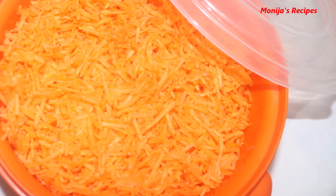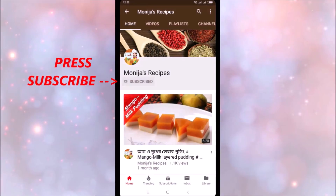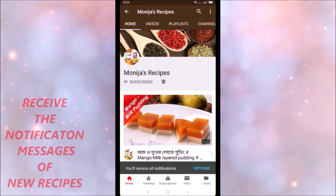This is the first recipe for the channel. If you like this channel, please press the subscribe button and press the bell icon. This recipe will be made possible by our channel.